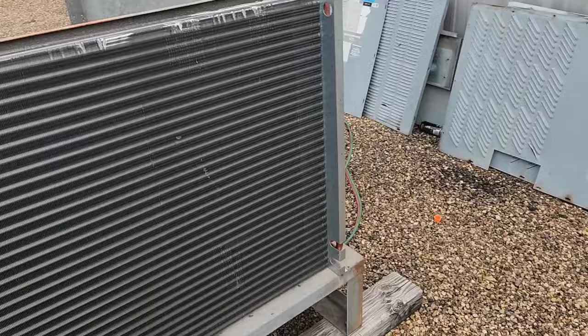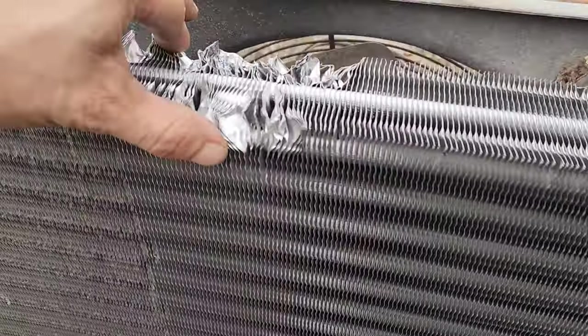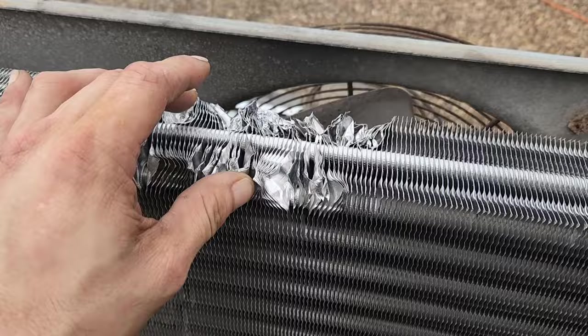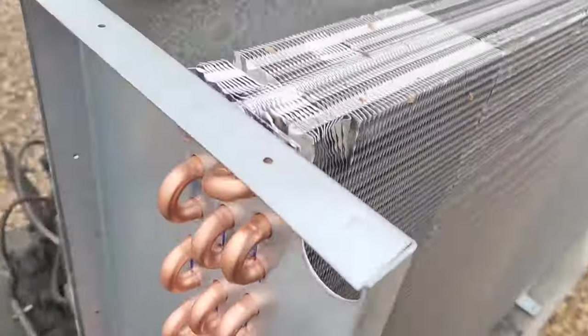Had the crane bring it up, took it up over this wall — crane was parked out back there. Got the old one down. I don't know what happened here, it wasn't like this before. Not cool at all, I don't like it one bit.